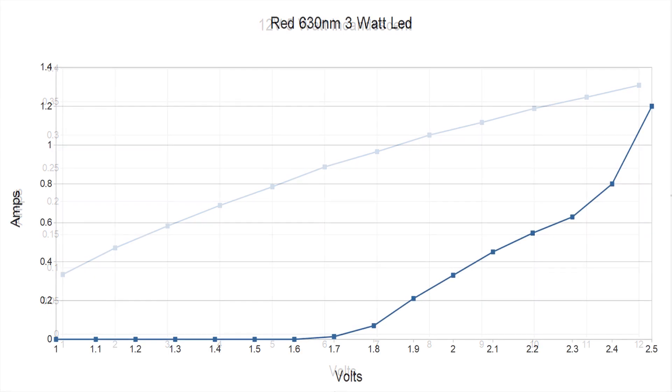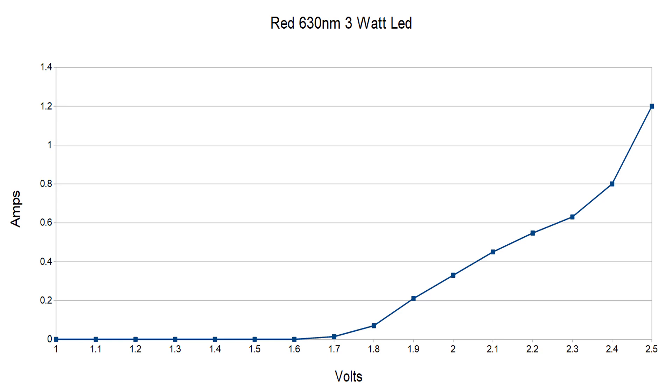Devices that react like this are called linear devices. Now let's take a look at the red LED — it's a completely different situation. The voltage starts off at 1 volt and absolutely nothing happens until you hit 1.7 volts. Then at 1.8 volts you're getting about 80 milliamps, and then it increases rapidly. By the time you've hit 2.4 volts you've overshot the maximum current by a little bit and you're up to 800 milliamps. One tenth of a volt more and it shot up to 1.2 amps — if I'd left it there for very long, it would have blown. The increase in current is not reliable, dependable, and constant as it is with the incandescent. Devices where the current increases rapidly after a certain point are called nonlinear devices.